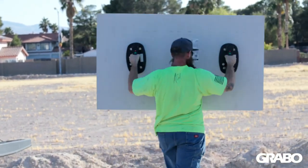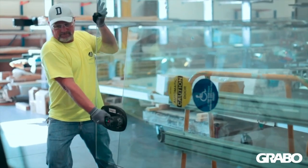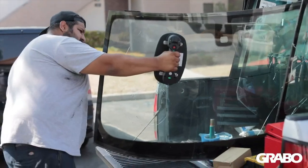The Grabo Pro Lifter is the best friend of contractors, landscapers, glaziers and DIY enthusiasts. It makes heavy lifting easy and safe.